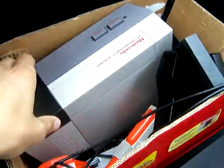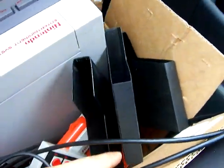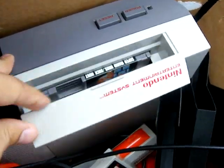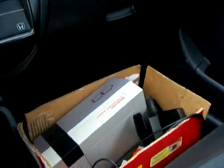So first of all, we got a Nintendo console, two zappers, one controller, three sleeves for the games, the AC adapter and RF cable. And inside the Nintendo system we have the extremely rare Mario Bros. Duck Hunt combo.